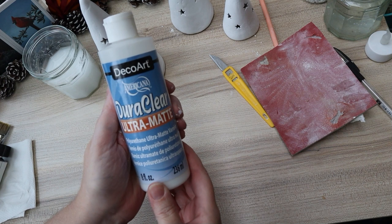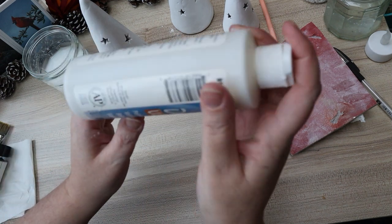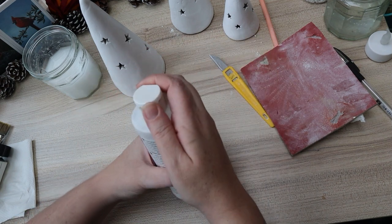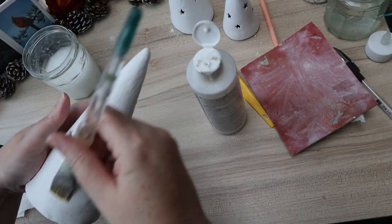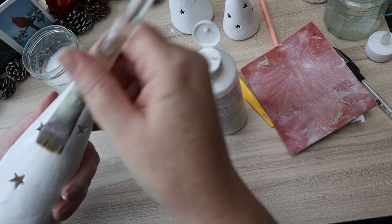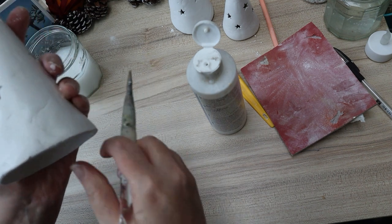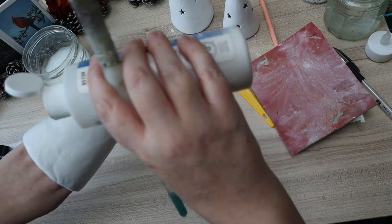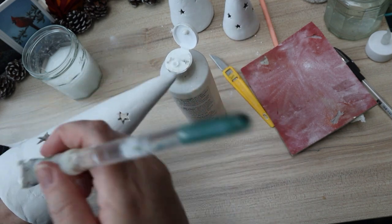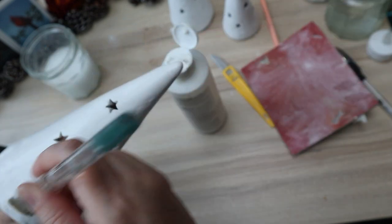Now I've got some DecoArt Americana DuraClear Ultra Matte Varnish. This is a really good varnish — I've used it on polymer clay pieces in the garden and all sorts of things. It's a really good non-yellowing, truly matte varnish. I've tried other matte varnishes that just aren't matte, but this one delivers. I'm holding the trees to coat every tiny bit, and when I put them down to dry I can just pop a tiny bit more varnish onto the point of the tree.